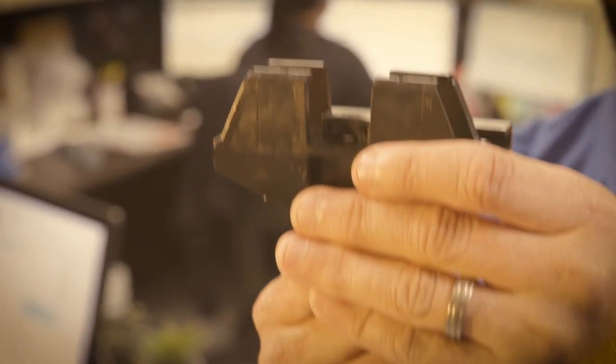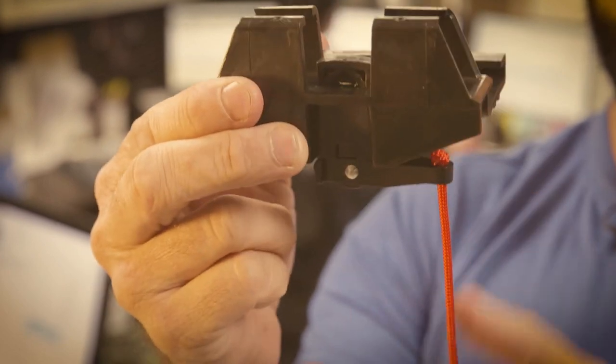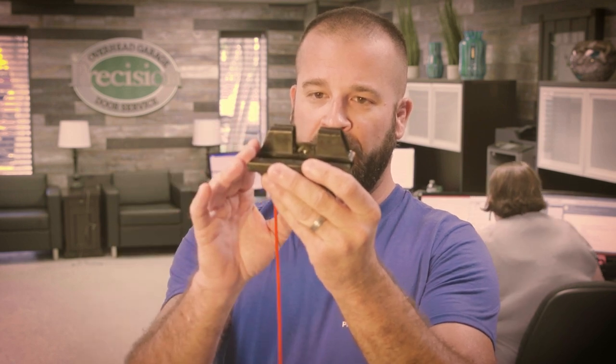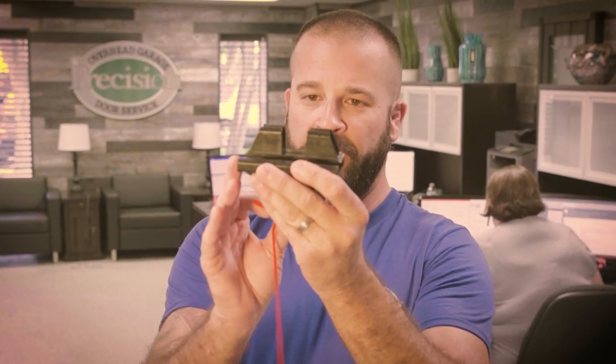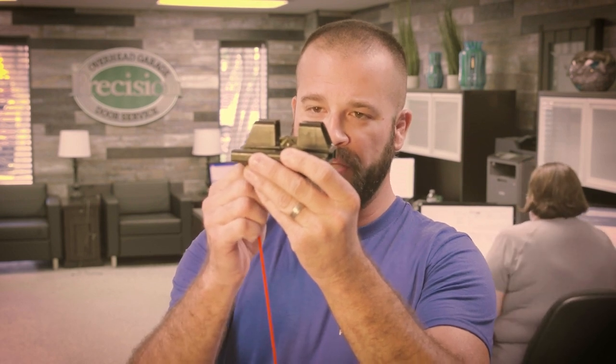The second one is also a Genie trolley but it's a little bit different. You can kind of see in there — there's a slot that drops down. There's going to be a carriage that rides in through the sleeve here. If it's in the up position it's engaged; when you pull down on the red cord it disengages it. Just like the other Genie products: when it's down it's open, when it's up it's engaged.